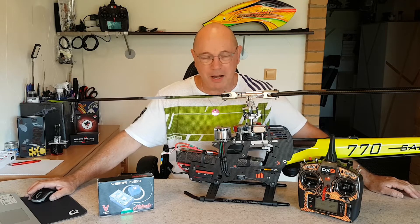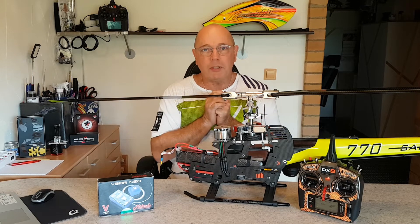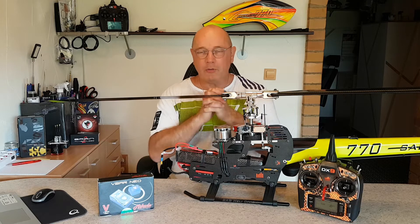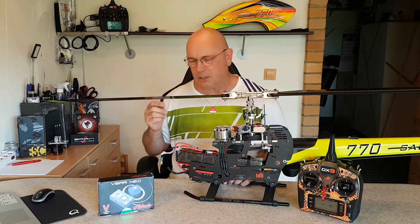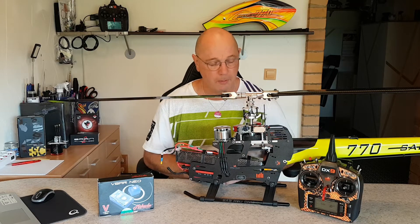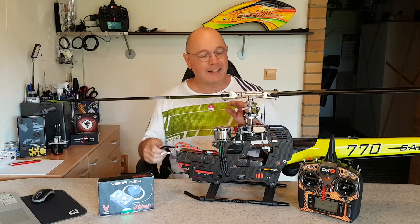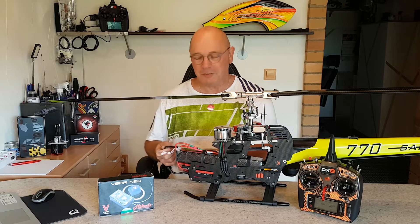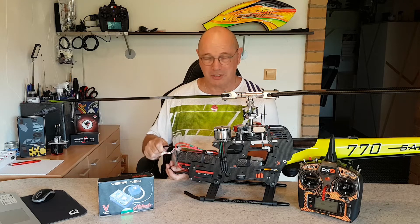Ich zeige euch das jetzt mal. Es wird bestromt, das System mit 6S oder 12S – je nach Heli. Und es ist völlig egal, ob man ein internes BEC hat, ein externes BEC, ob ein Stützakku dran ist oder ein Buffer. Das hat damit nichts zu tun. Murphy's Gesetz sagt: wenn ich das jetzt mache, dann geht alles gut – dann sind alle drei Servos voll da. Aber dann mache ich es so lange, bis das Servo vom Ausgang 2 nicht initialisiert wird.